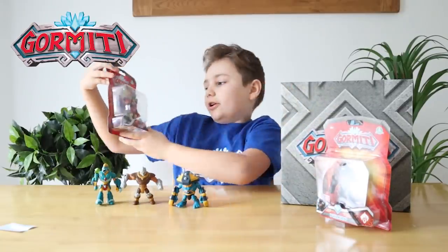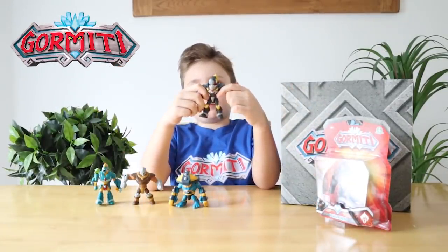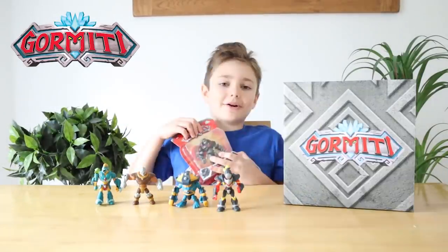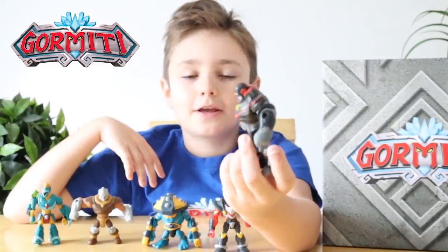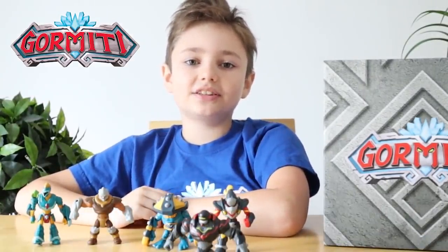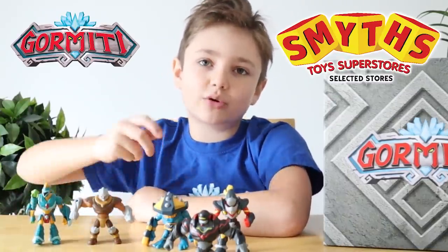Next let's open Kurek. Here's Kurek and he's from the Fire Tribe — he's like a boxer. Now let's open Vulcan. Here's Vulcan and he's also from the Fire Tribe, and he looks awesome. These Gourmetty Basic Action figures are so awesome, and remember you can buy these at Smith's Toy Superstore.